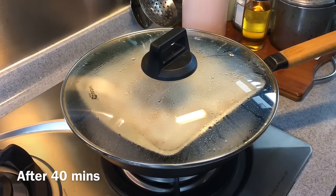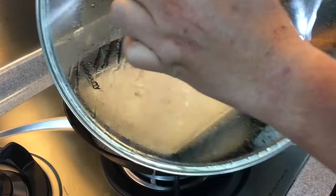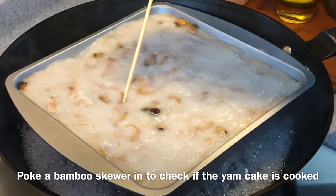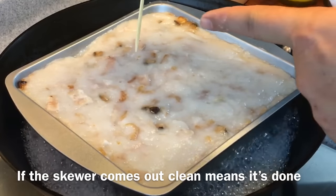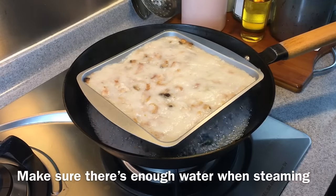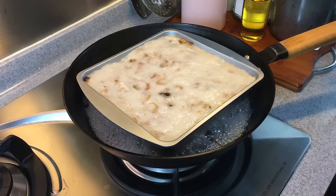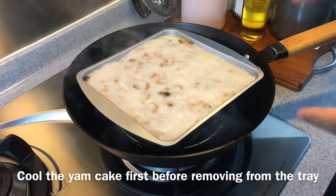I've steamed this for 40 minutes. Let's have a look — I think it's done. To check whether it's done, take a bamboo skewer, poke it in, and take it out. If it comes out clean like this, it means it's done. Also, along the way, do check your water level — if it's too low, add more in. Now we'll wait for this to cool down before removing it from the tray.